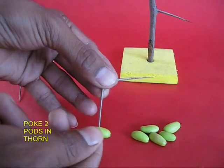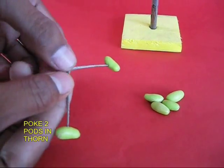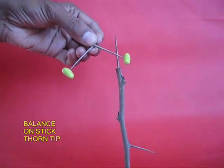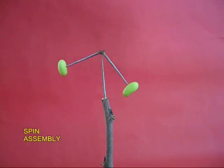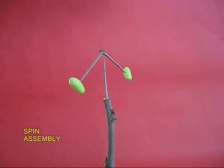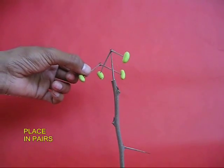Take a thorn and poke two soft margosa seeds at two ends. This is a small assembly and you can perch it atop the thorn and spin it like a swing. Now make many more assemblies.